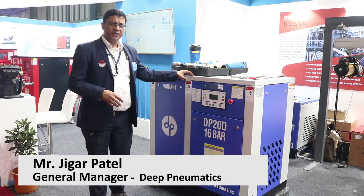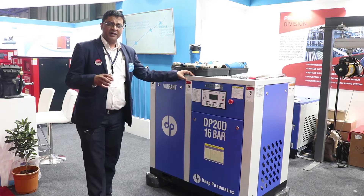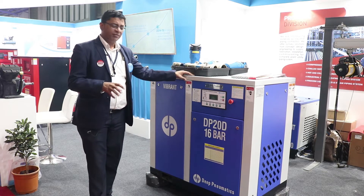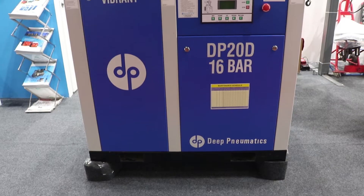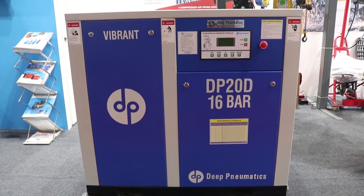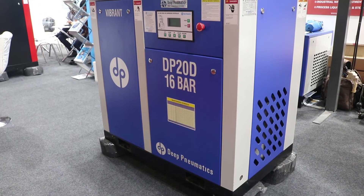We focus on this technology, which is mainly demanded in the laser cutting industry. We have a complete solution with a full range of air compressors in 13 bar pressure, 16 bar pressure, and 25 bar pressure.